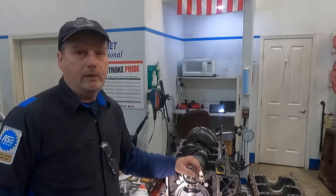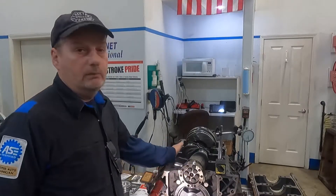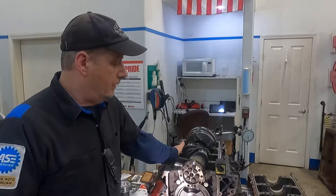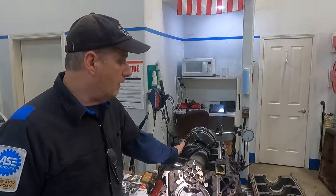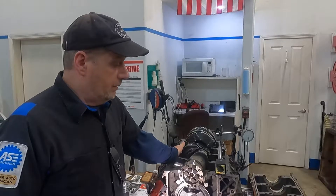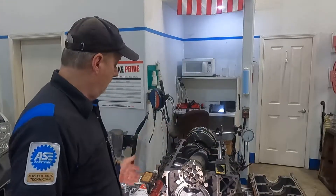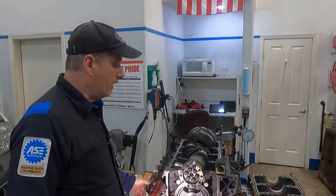Good morning. We have a 2005 6.0 Power Stroke diesel that we're assembling. It blew a head gasket and life happened for the customer — it ended up sitting for three years with coolant in the cylinder. The anti-corrosion inhibitors went away and it pitted a couple of the cylinders pretty bad. We took it to the machine shop and determined we needed to sleeve it because it would have gone beyond 40 thousandths. We sleeved the two pitted cylinders and bored the rest 20 over, so we have 20-over oversized pistons in it.